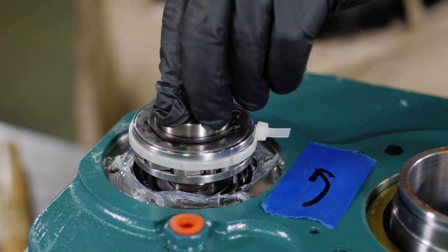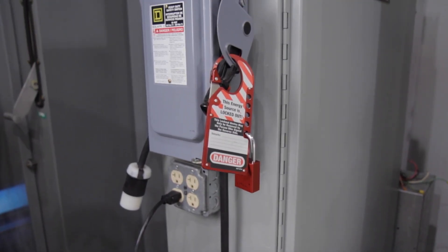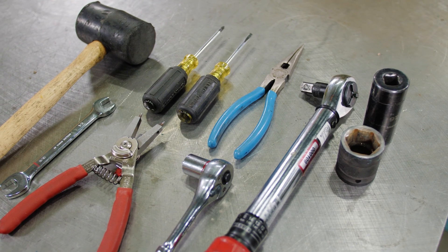Use all required personal protective equipment. Disable equipment using proper lockout-tagout procedures. Gather the required tools.